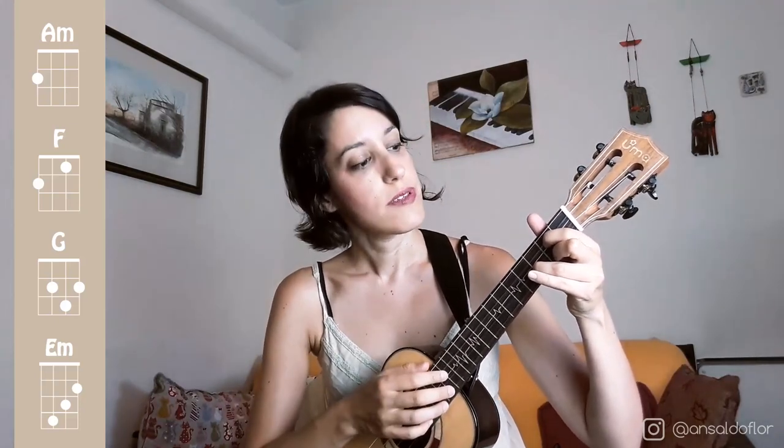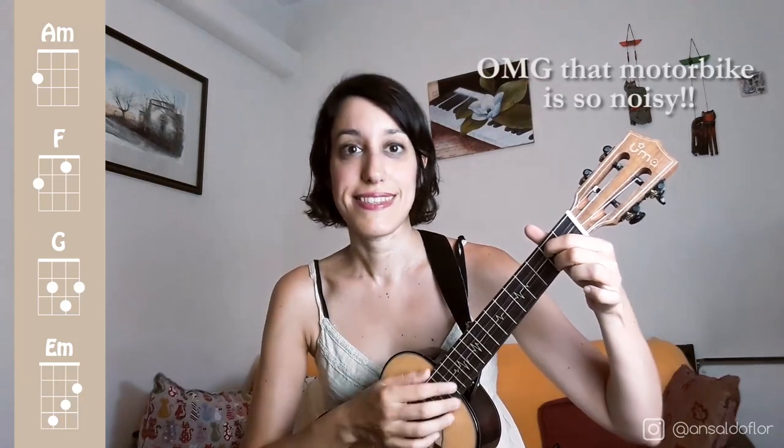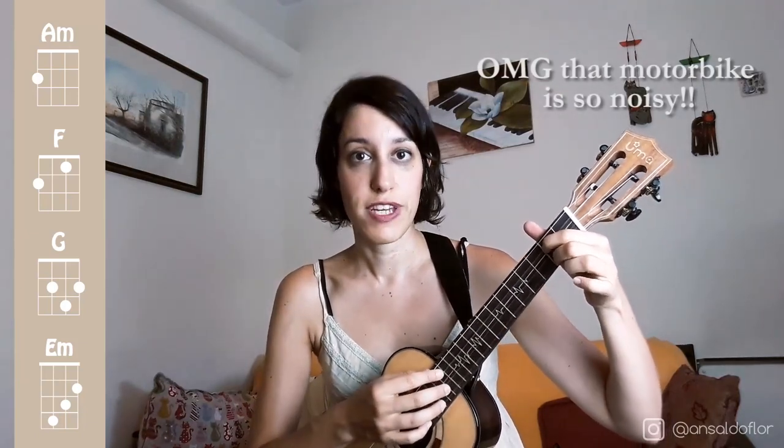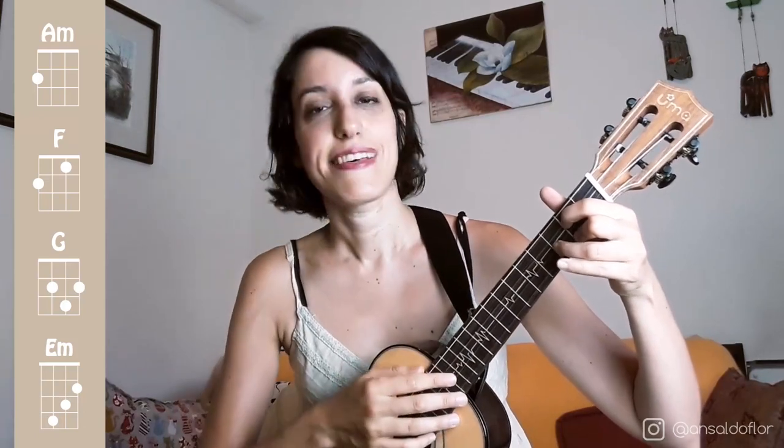Then we have G. For G we use the index finger in the 2nd fret of the 3rd string, and the middle finger in the 2nd fret of the 1st string, and we put our ring finger in the 3rd fret of the 2nd string.